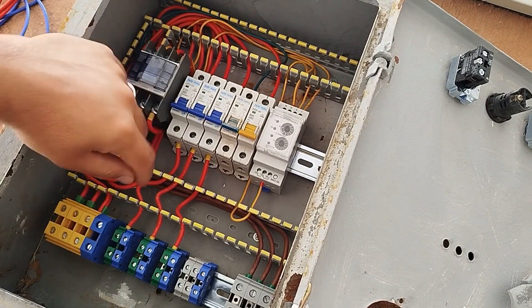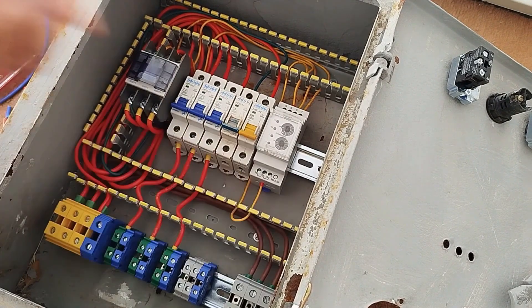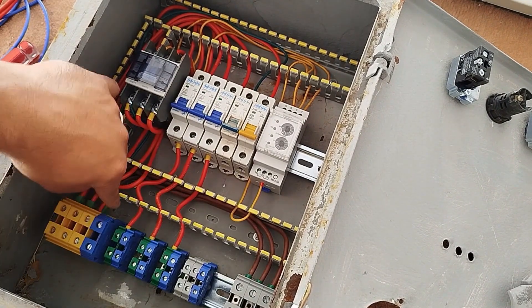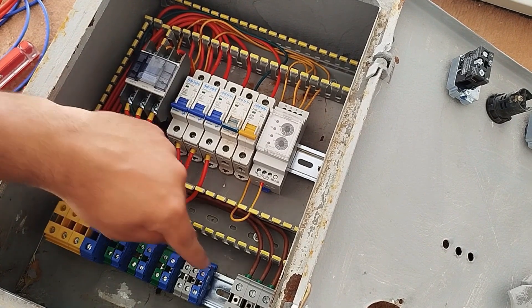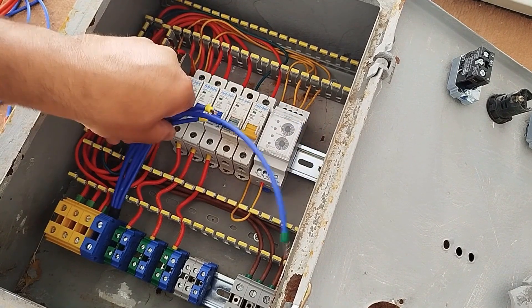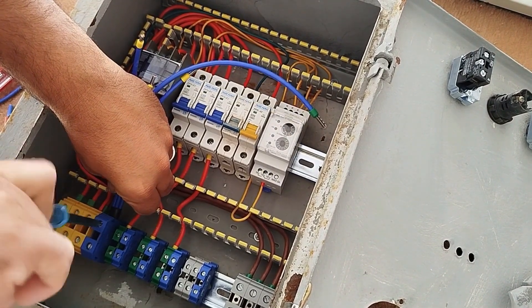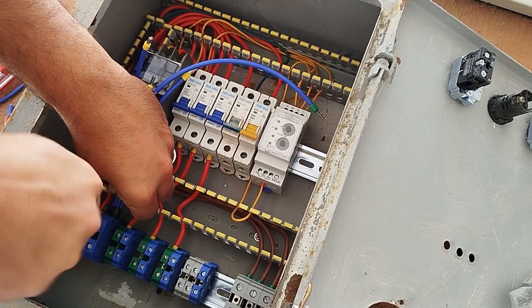We know that all single-phase outputs require a neutral wire. These blue terminals are installed for the neutral outputs. Therefore, we connect the main neutral input to all these neutral outputs in common. I have prepared this wire in advance and it's enough to just connect it to all the blue terminals.